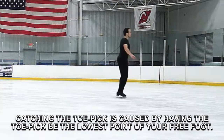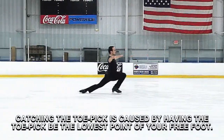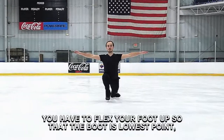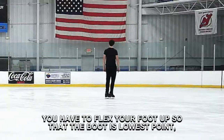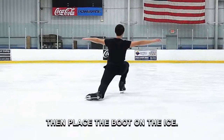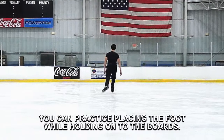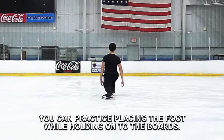Catching the toe pick is caused by having the toe pick be the lowest point of your free foot. You have to flex your foot up so that the boot is the lowest point, then place the boot on the ice. If you're struggling with this while gliding, you can practice placing the foot while holding on to the boards.